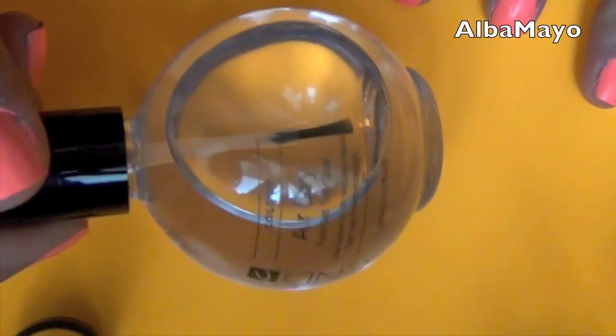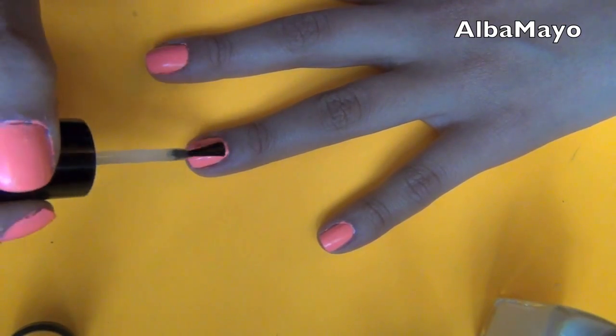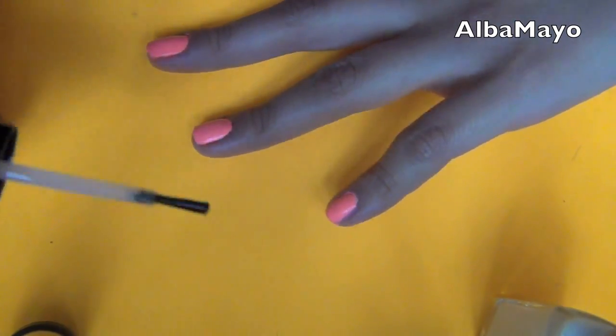Now I'm using my CND air dry top coat, and the reason why mine is so big is because I got it at a professional place called Cosmopross.